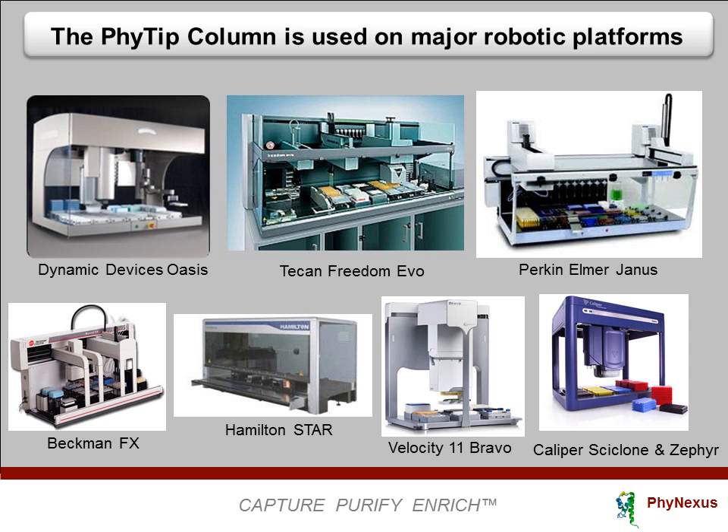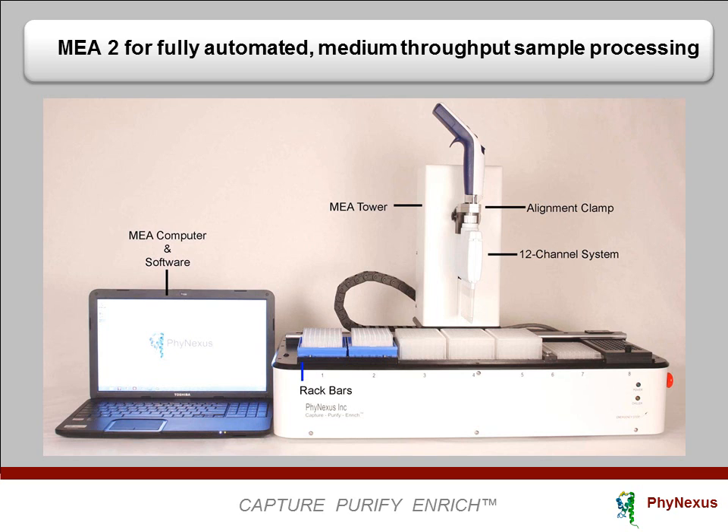Here are some major robot liquid handlers on the market today. The Phi-Tip column is compatible with all of these platforms. A simple-to-use benchtop robot is also available from Phynexus — the MEA2 — equipped with two 12-channel heads, software, and computer.